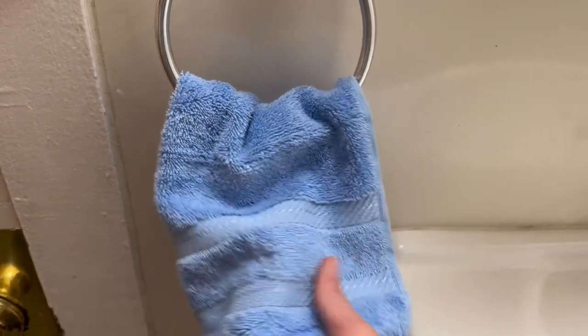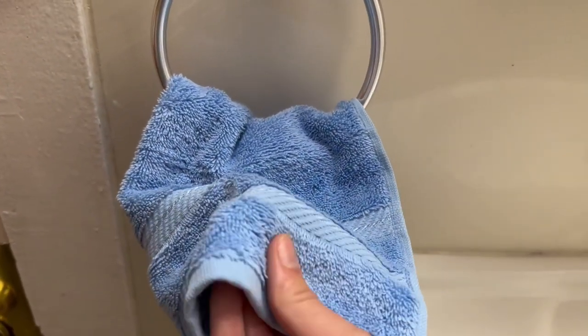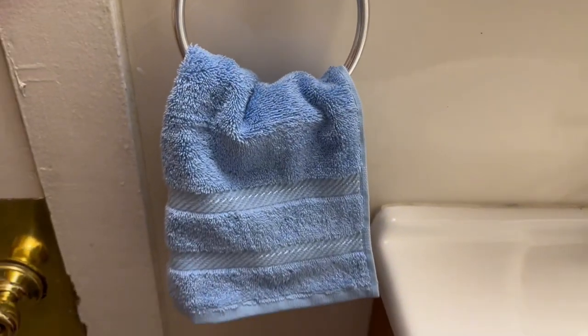I usually use these for my hands or if I'm washing my face at the end of the day. This is just a great towel, especially if you're looking for something really great quality and soft — I would go with these ones.